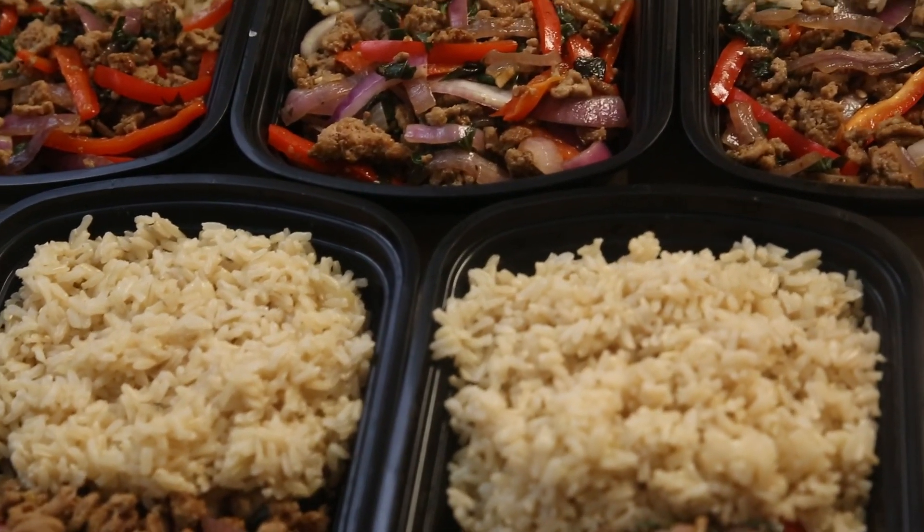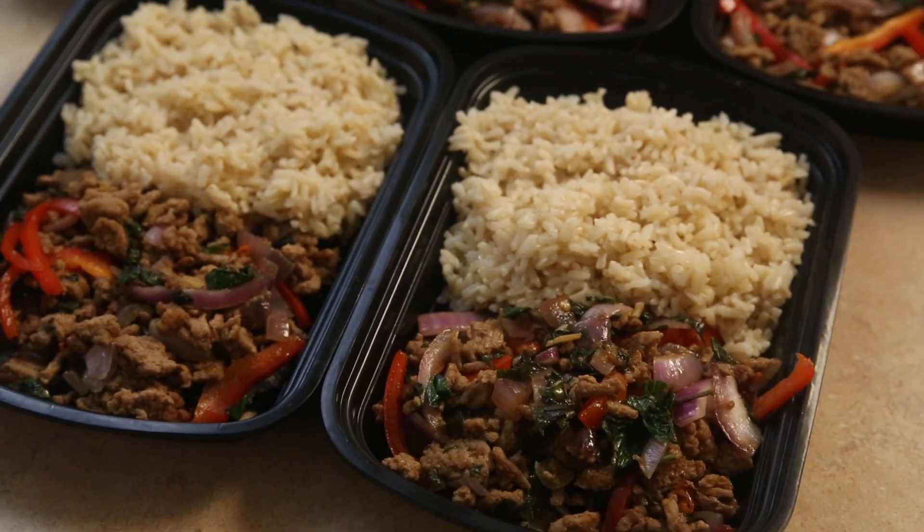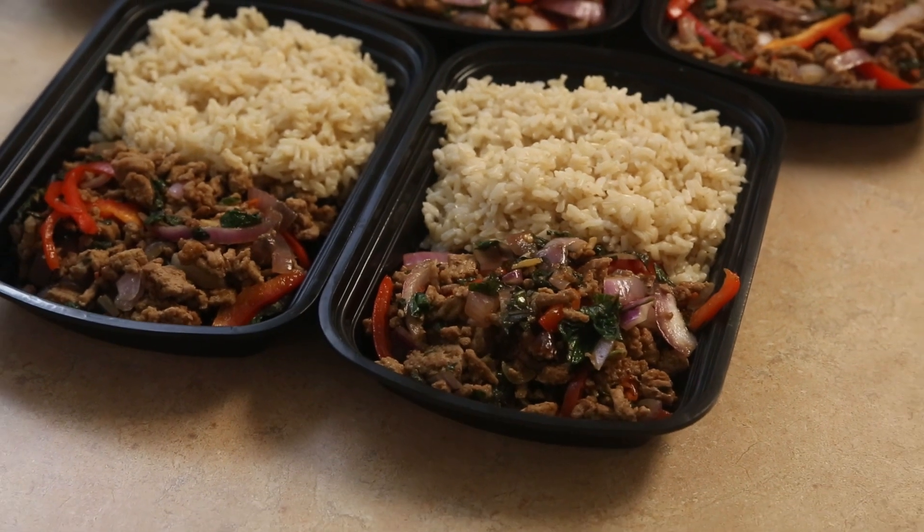Today we're making a delicious Thai basil and ground turkey stir-fry. Combined with some brown rice, we get a great meal for the week. Let's get cooking.